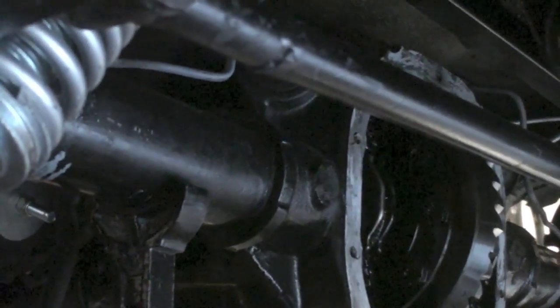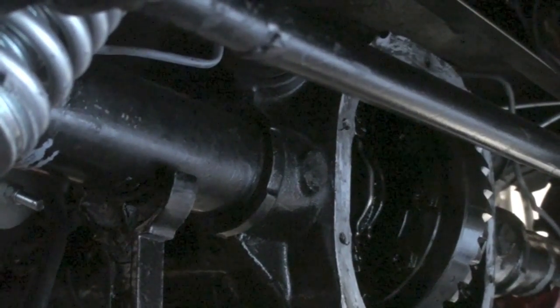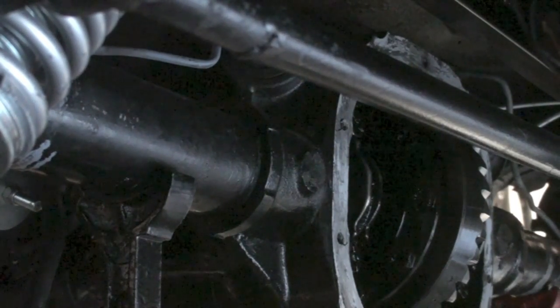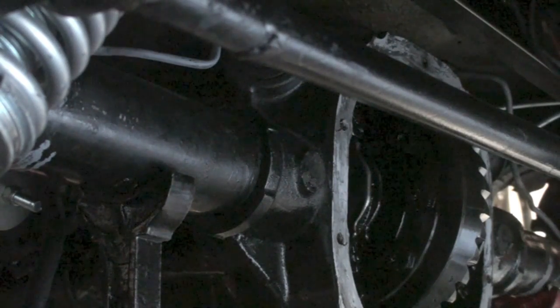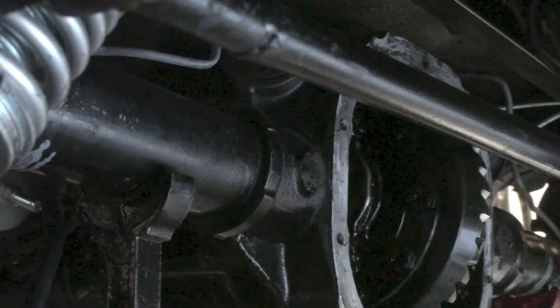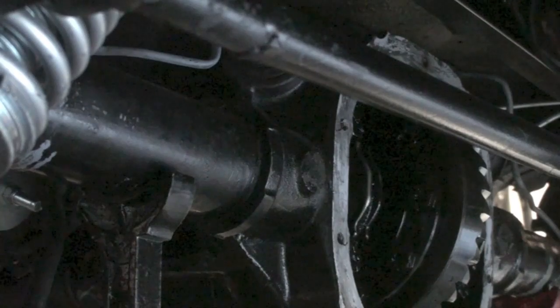A little bit about my rear end setup: it's an 8.8 out of a 90-something Lincoln, so it's a Posi-Trac rear end. I got the housing off of it. I had to pull the c-clips out to get the axles out.